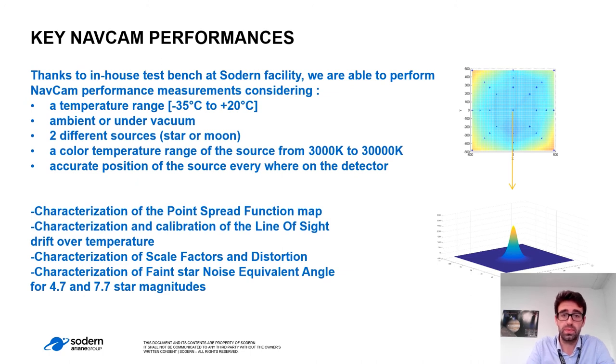Turning to key NAVCAM performances: thanks to an in-house test bench facility, we are able to perform NAVCAM performance measurements considering the temperature range of minus 45 to plus 20 degrees, ambient or under vacuum, two different sources including a star simulator, a color temperature range of the source from 3000 to 30000 K, and an accurate position of the source everywhere on the detector. This gave us an accurate characterization of the PSF map, characterization and calibration of the line-of-sight drift over temperature, characterization of scale factors and distortions, and characterization of the faint star noise equivalent angle for 4.7 and 7.7 star magnitude.